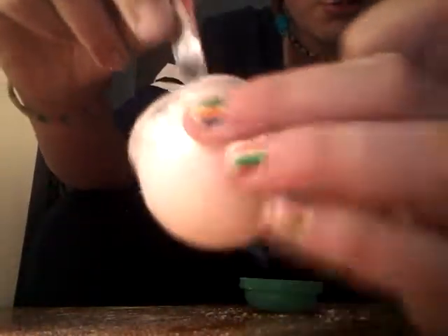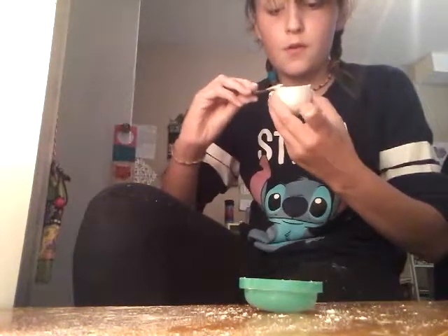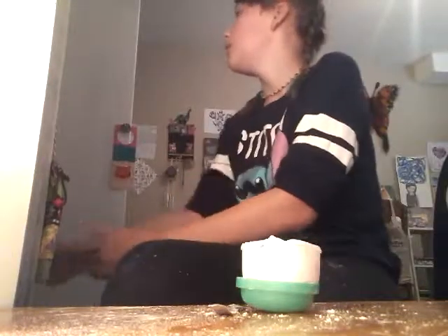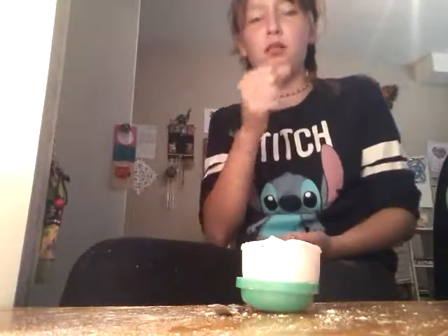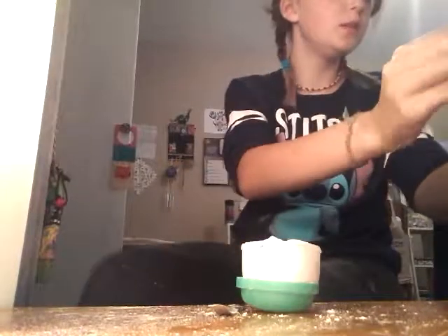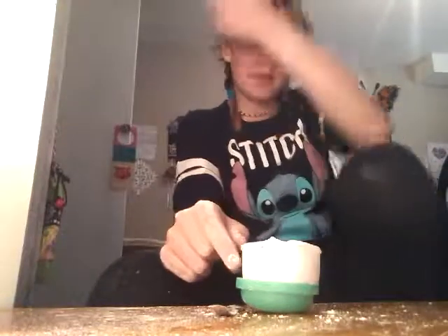Okay here we go, so we got our consistency of the face mask. I know it's not normal face mask consistency, but that's because this isn't a normal face mask — it's a DIY version, so suck it up. And that's how you make a face mask.